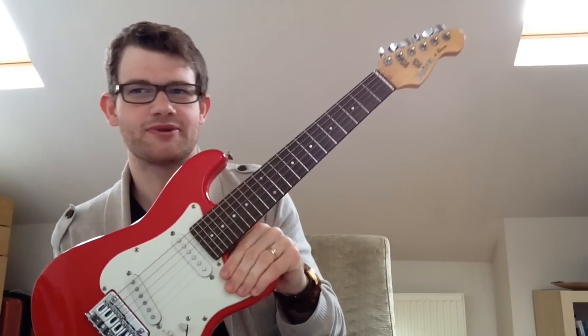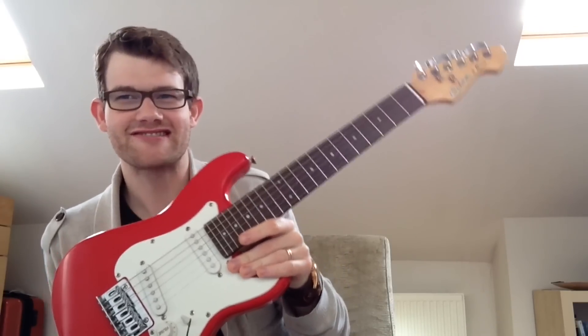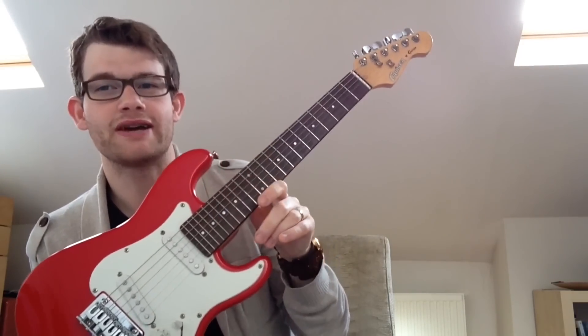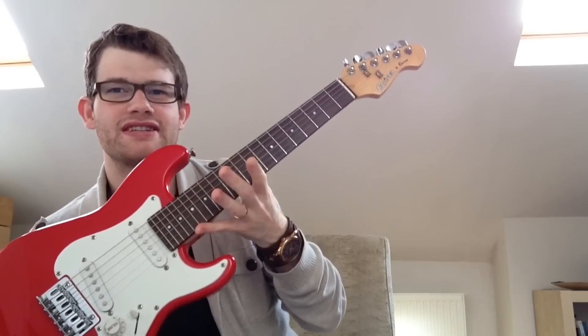Second hand you can get them for about half that, and because it's a small instrument people grow out of them, so you can come across these on the market quite regularly. The shape of this instrument is a copy of a Fender Stratocaster, a famous shape invented in roughly the 1950s. That's a good thing — it looks like a famous guitar on TV, which is really important for encouraging students. These are called the horns of a guitar, and that gives you access to the upper frets via what's called a cutaway.